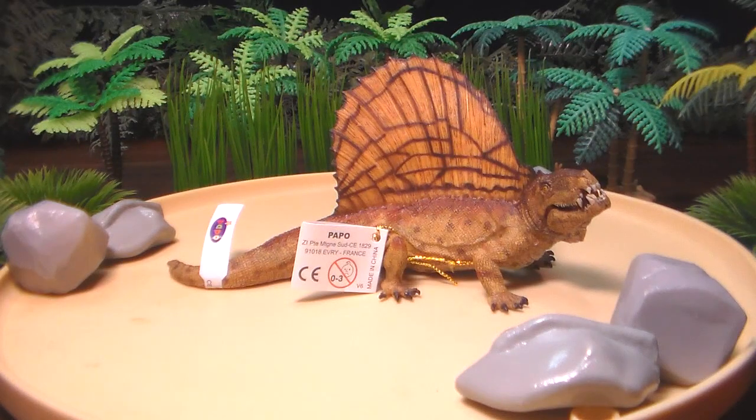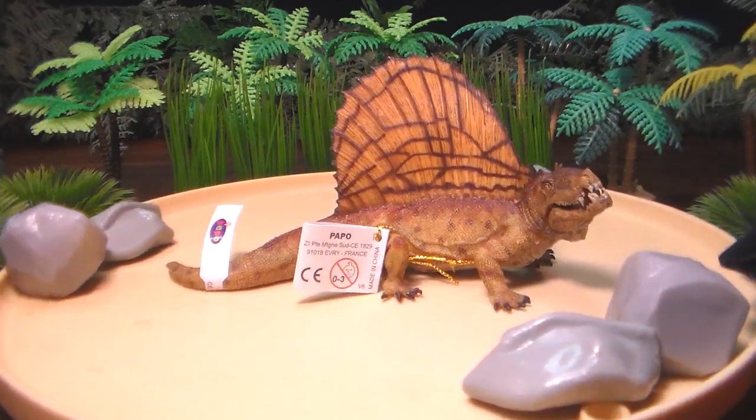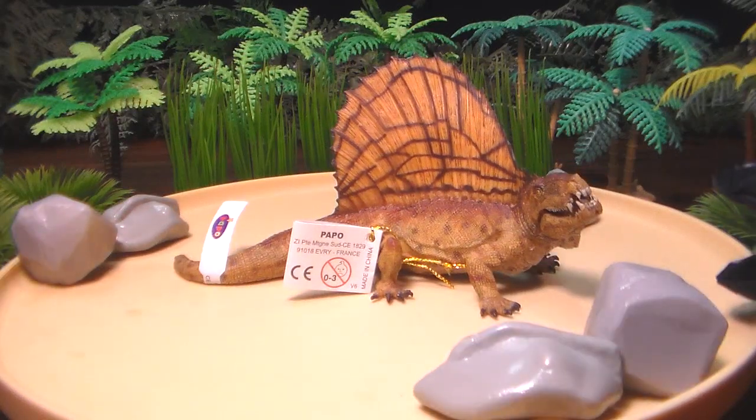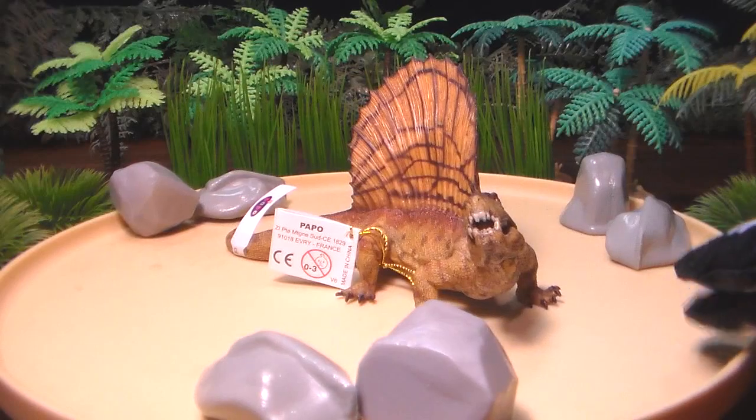Papo debuted this figure in 2013 alongside the Carnotaurus. I know Papo has done other prehistoric figures that aren't dinosaurs, but I tend to stick with the dinosaurs, and I always thought Dimetrodon was a very dinosaur-like looking prehistoric reptile.